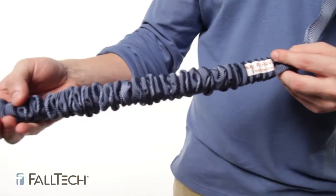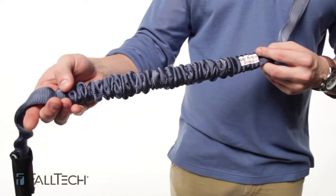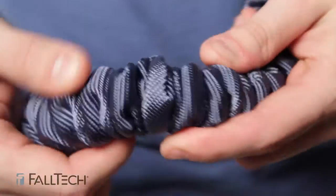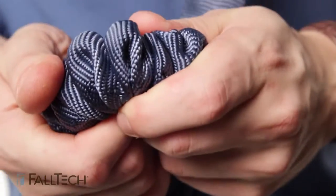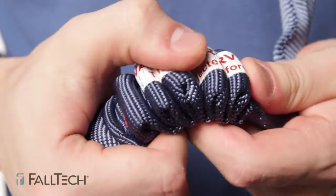Lanyards without a shock pack are commonly referred to as internal lanyards because the shock pack is built internally, so what you end up with is bunched up webbing. For the internal lanyard, the fall indicator warning label is here in the folds of the webbing.